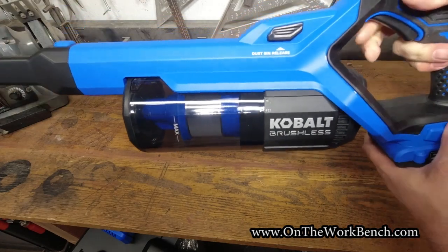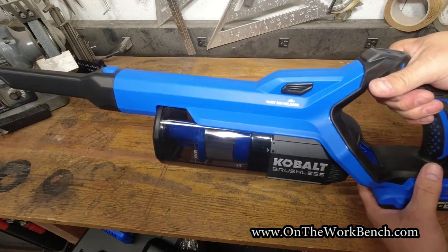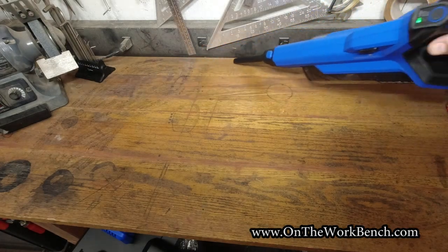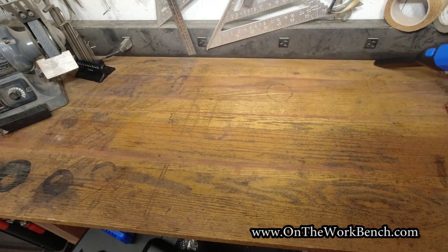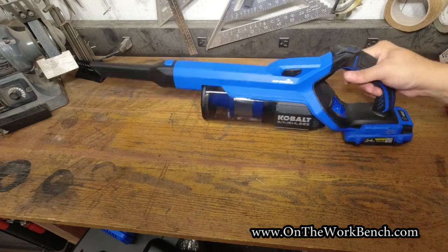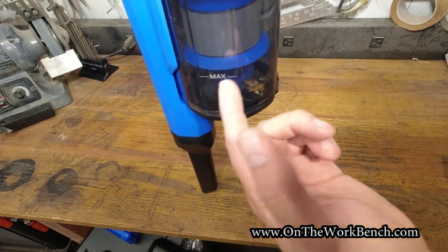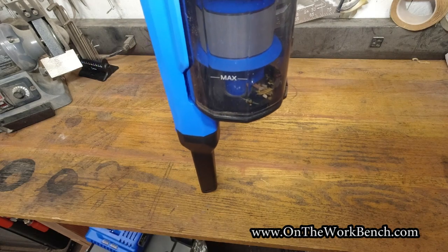That's really quiet in eco mode. Cycling up to auto, then turbo — power increases noticeably. After some quick cleaning, you can see debris shows up at the bottom of the canister. You read the dust from the bottom up to the max line at the gasket to see how much volume it can hold, and it's starting to make just a little noise as it gathers dust.